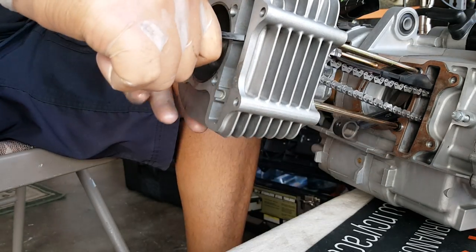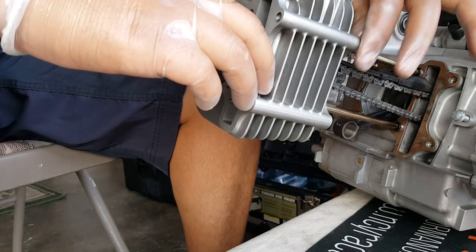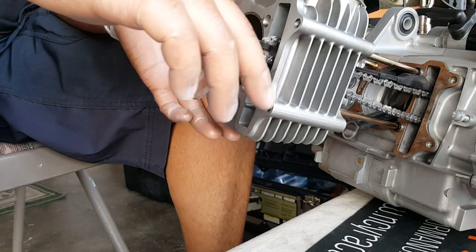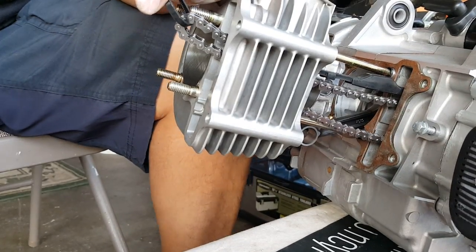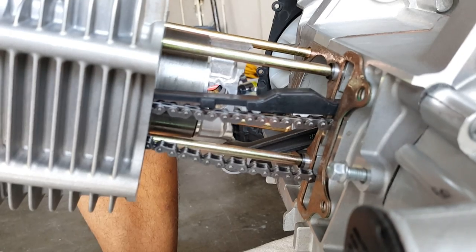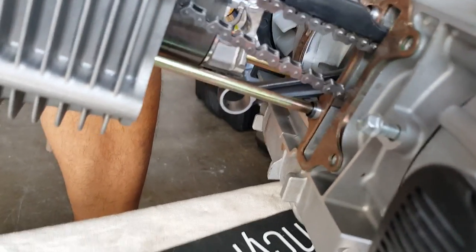You never want to use any kind of metal hammer on this area because it's aluminum — it will put its mark on there. And you don't want any kind of mark or broken gaskets. Make sure the timing chain and cam chain guide above are sitting properly. Once we get close, I'm going to move the camera in a little bit closer so you can see where I'm angling it. We're aiming now to put it into the hole.